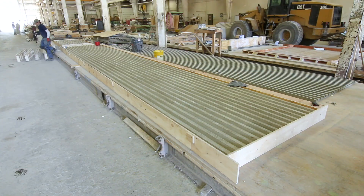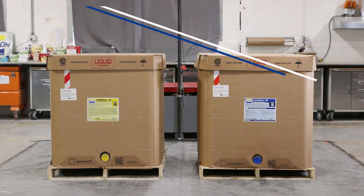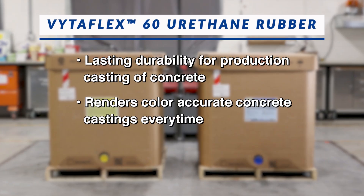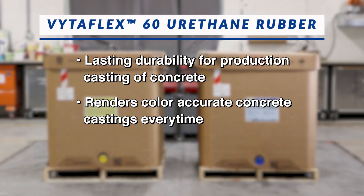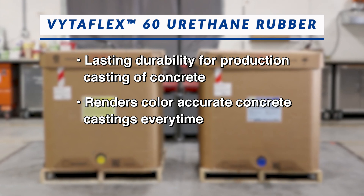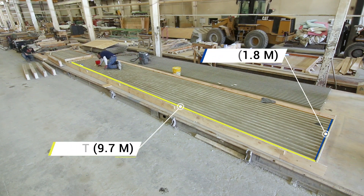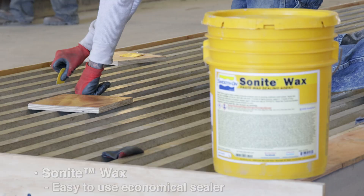The flexible liners for this project will be made by pouring VitaFlex urethane rubber over an existing concrete master. VitaFlex 60 was selected to make the rubber formliners because of its lasting durability in production and ability to render color-accurate concrete castings. The largest master was 32 feet by 6 feet and needed to be properly prepared with sealer and release agent prior to pouring the rubber.